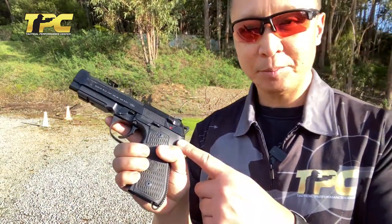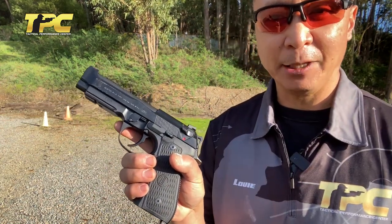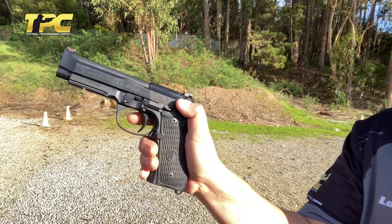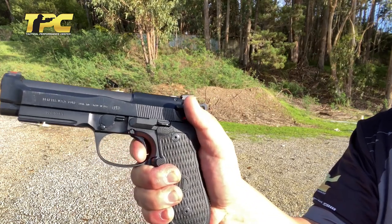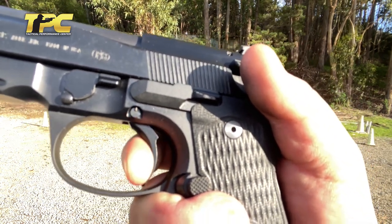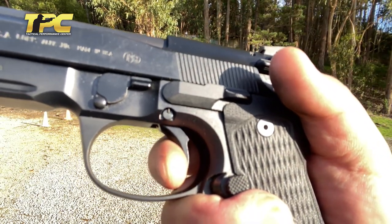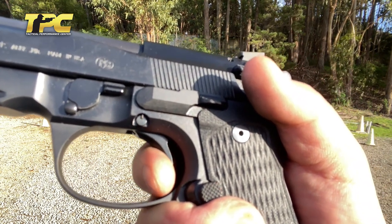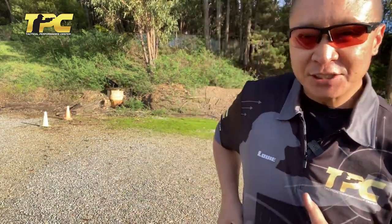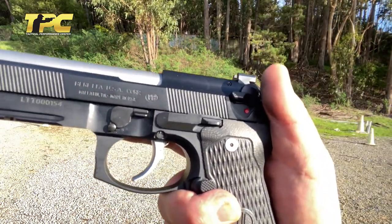Here we have a Wilson Brigadier — great gun — but this is more typical of a standard Beretta double-action trigger and single-action comparison. Make sure it's clear. Double-action is nice and smooth, typical Beretta. Watch the trigger movement to reset — there's this take-up, the shot breaks. One more time: there's the reset point, and there's all this take-up before the shot breaks. Obviously not insurmountable — it's still a good trigger. But let's compare it to the Beretta with Langdon's optimized trigger bar.